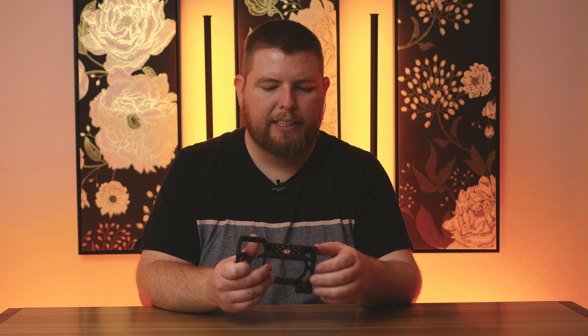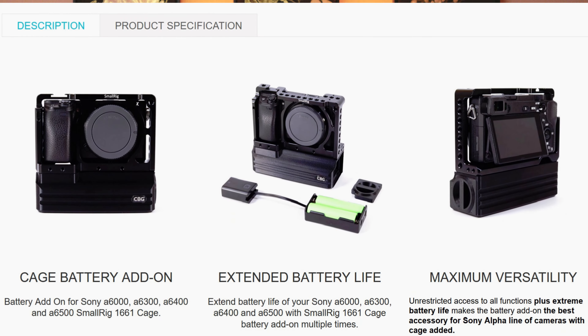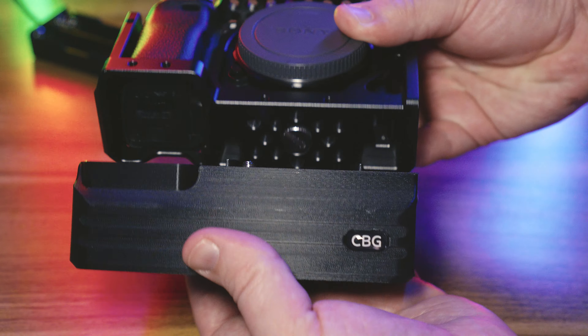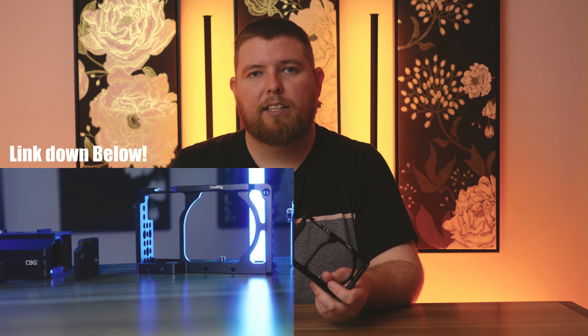There are two little countersunk areas that have been milled out. I don't know quite why SmallRig put those there — whether it was to lessen the weight. However, companies like Custom Battery Grips make a battery add-on for these specific cages, and the peripherals up on top actually line up perfectly with those slots at the bottom. I don't know if that was intentional by SmallRig, but it certainly was intentional with Custom Battery Grips. Links to that video will be in the description or at the end of the video.